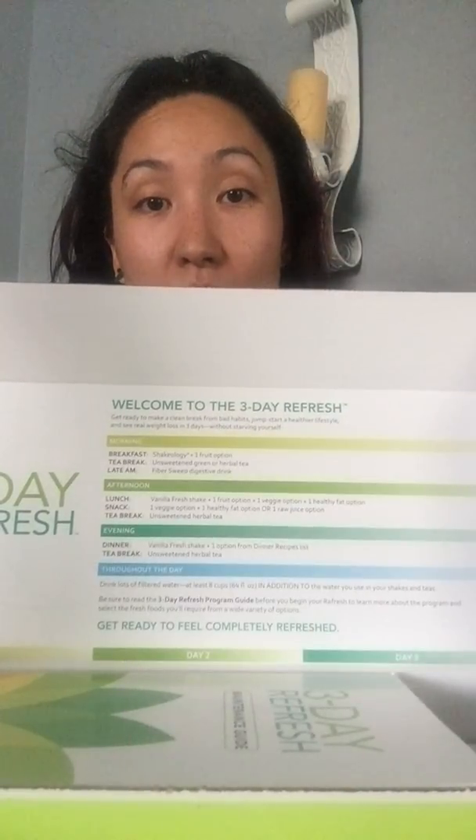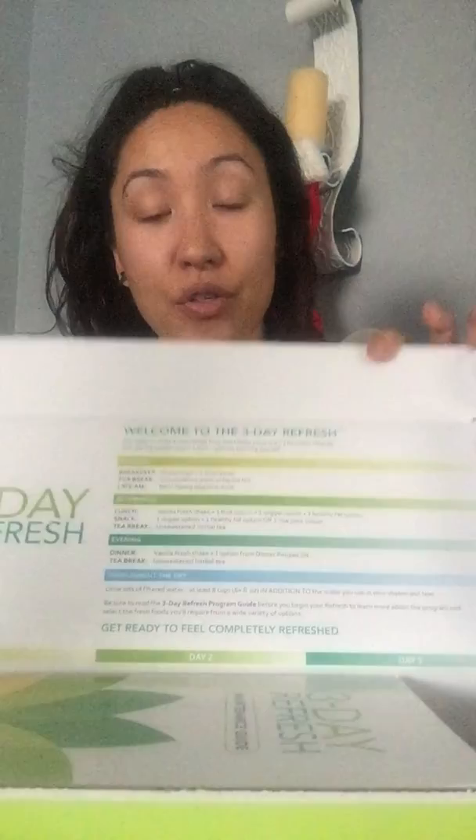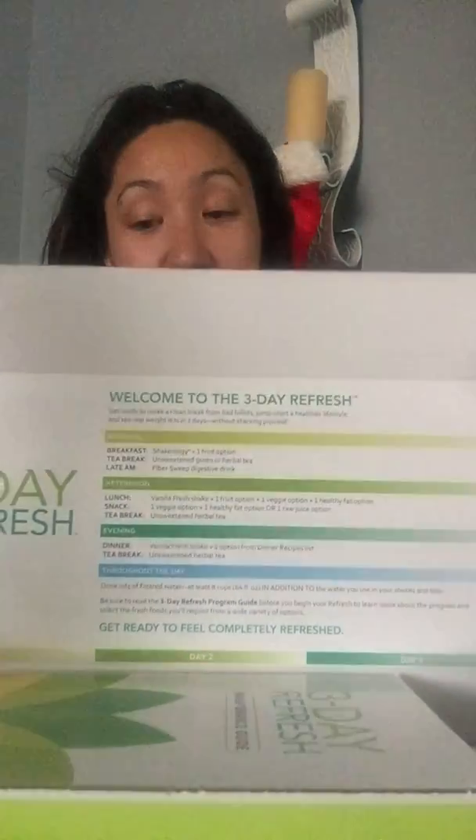Here's what you'll get when you order your 3-Day Refresh. Now I've ordered it without Shakeology because I already have my monthly subscription, so I don't need it. But if you don't, you can get it with Shakeology, and it'll be single packets. When you open it up, you're going to see this box, and everywhere it's going to show you and remind you of your schedule, welcoming you to 3-Day Refresh, what to expect, and the layout of what you do morning, afternoon, evening, and throughout the day.